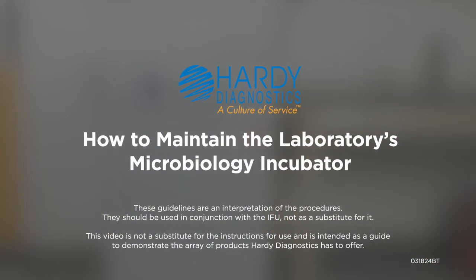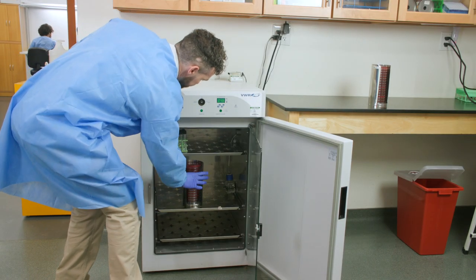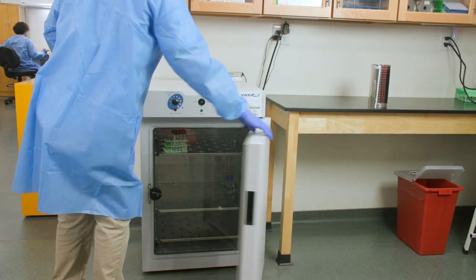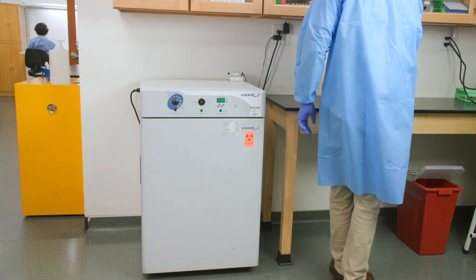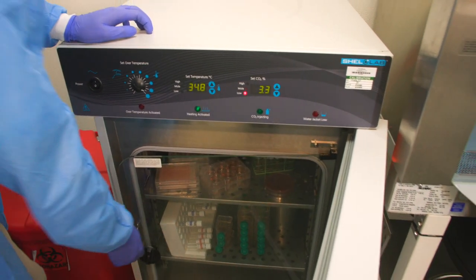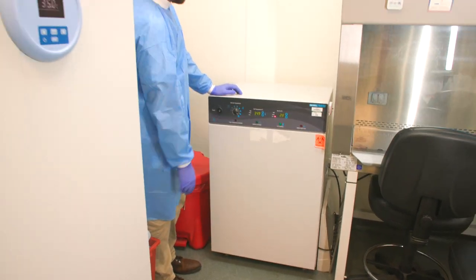Welcome to another Hardy Diagnostics tutorial. In this video, we will be explaining the importance of the proper operation and maintenance of your laboratory's microbiology incubator. Incubators are a critical piece of laboratory equipment and help the lab run smoothly and safely. Incubators ensure viability of cultures, provide confidence in microbial reactions, and yield essential information about the microbes around and within us.